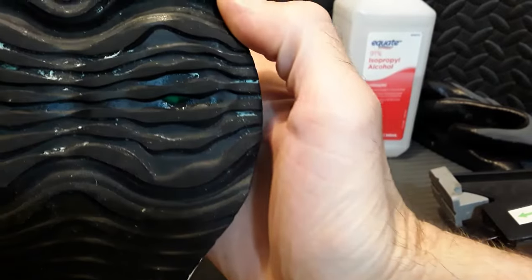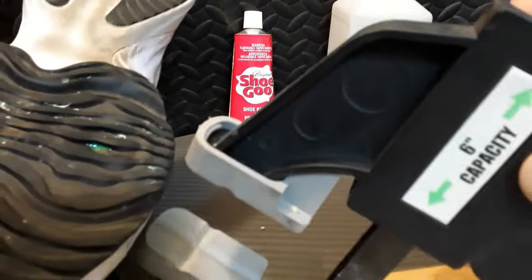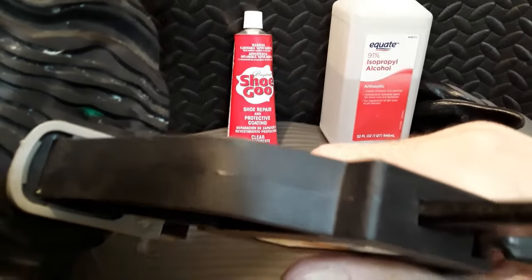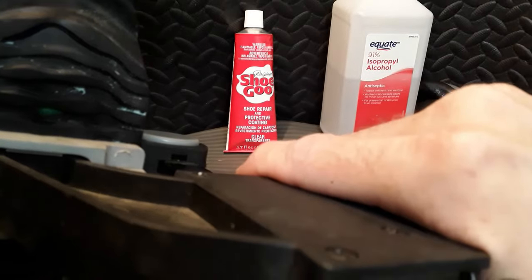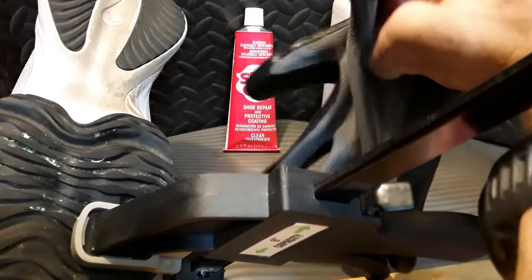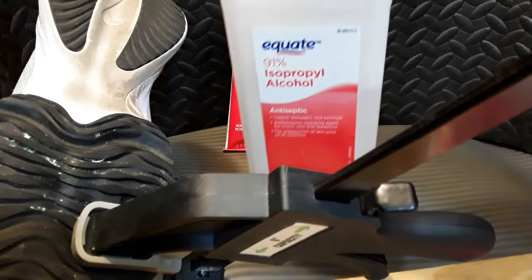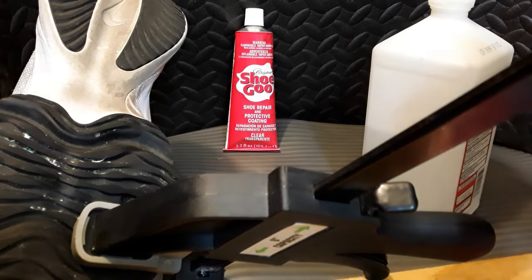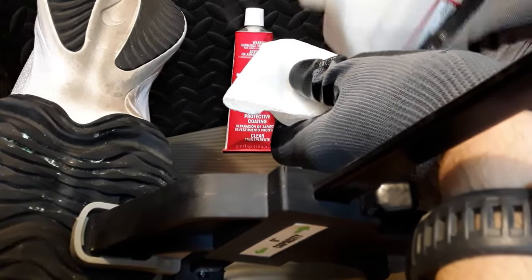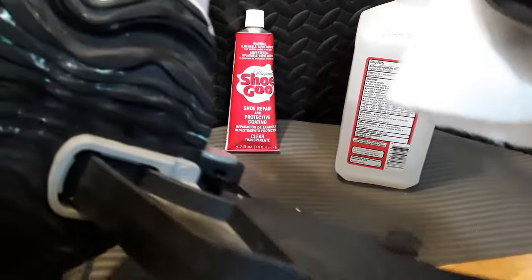The first thing I'm gonna do to seal up this hole is clamp it. What that's gonna do is push out some of the air, and then when I release the clamp it'll suck in some of the glue. Now I'm gonna wipe off the slime that came out and clean it with 91% rubbing alcohol because that'll dry really fast. Then I'll come back with a dry paper towel.